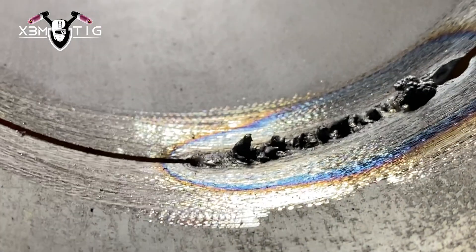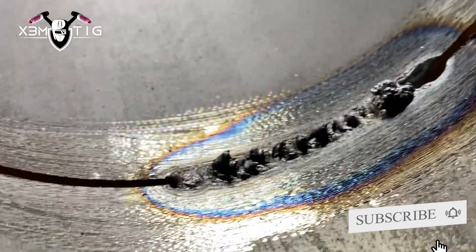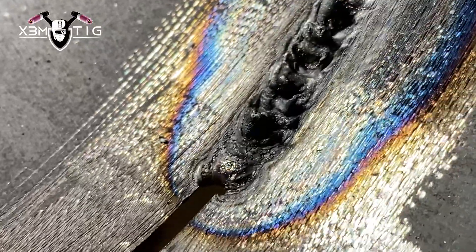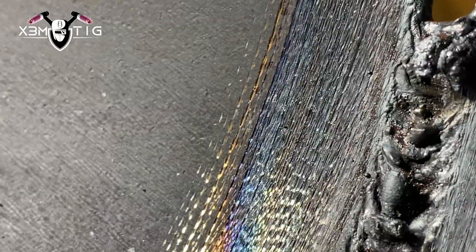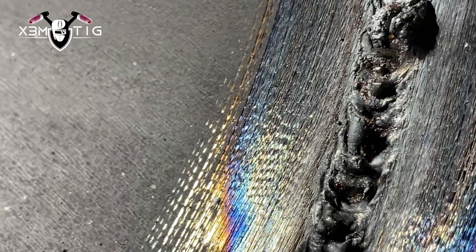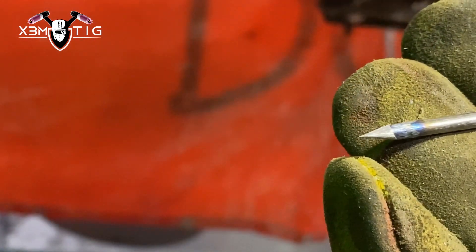These are the things we want to avoid, and this is the result for the root — it looks like sugaring on stainless but this is actually carbon. As you can see there are lots of welding issues here: cold wire, internal undercut, probably porosity, tungsten inclusion, and so on.